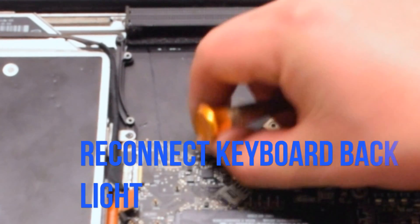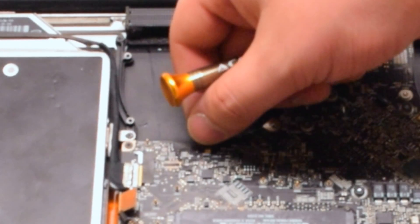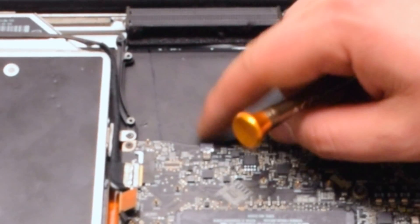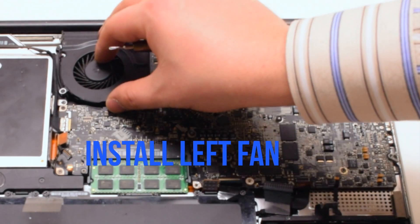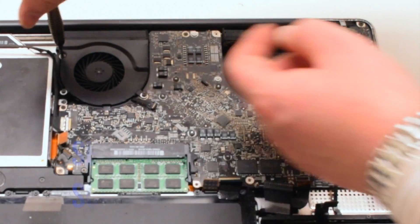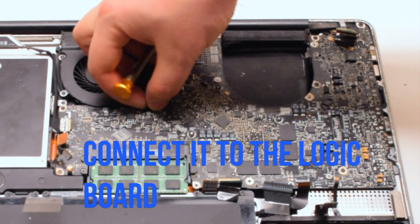The first cable to reconnect is the keyboard backlight cable, located near the left fan. Make sure that the eyelash is up on that socket and push the cable in, then put down the eyelash, locking it in place. Insert the left fan and secure it with 3 Phillips head screws — the screws should have been left in place. Go ahead and reconnect the fan.